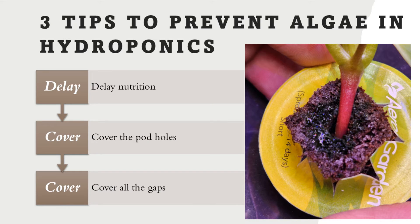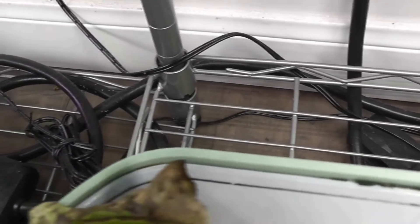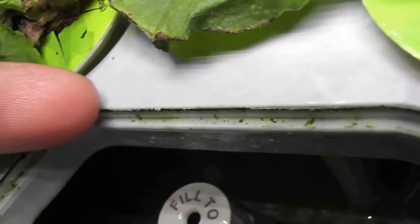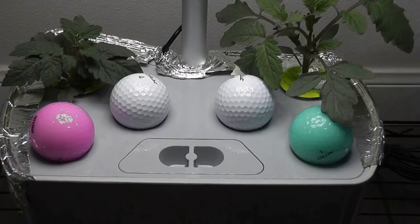This third tip is a little bit too much to follow every time, so I don't strictly follow it, but I do it when necessary. Some hydroponics units, especially the Aerogarden Harvest models, come with lots of gaps on the edges of the grow deck, and there is lots of water circulation — the water is pumped through the grow deck. This will create lots of moisture around these gaps. Since this moisture is nothing but the nutrition water, that will immediately lead to the development of algae. So, it's better to cover the edge with foil or something else that will block the light.